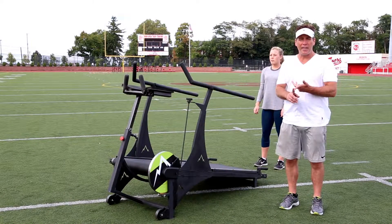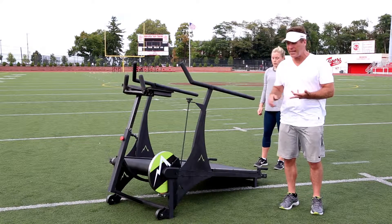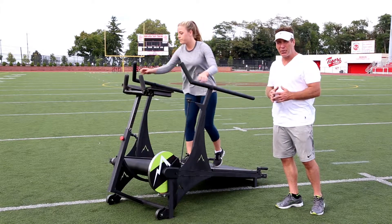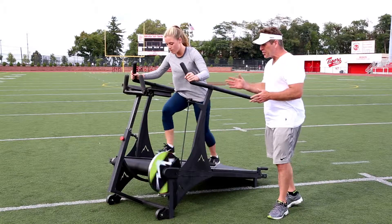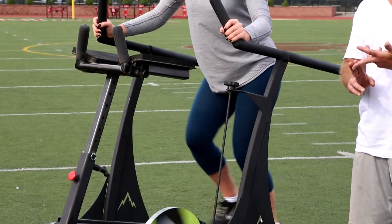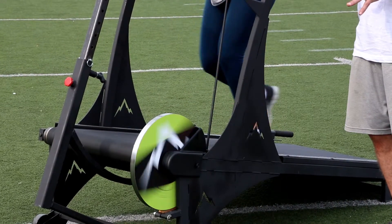We covered the athletic training of the Incline Strider and showed some endurance features as well. Next, I have Paige here to enhance the endurance aspects of this unit from another perspective. As you can see with Paige, it's easy to start the unit — it's not going to intimidate the casual person who works out once or twice a week.